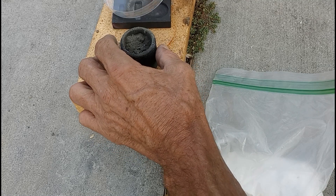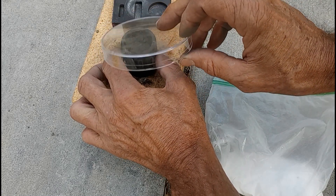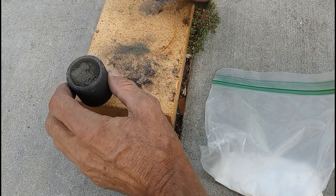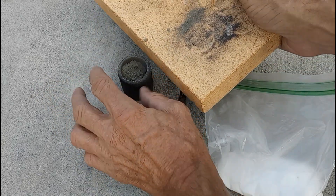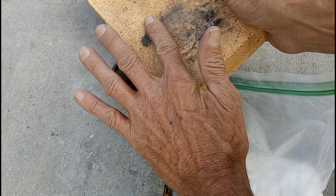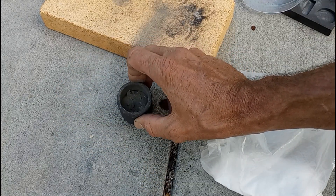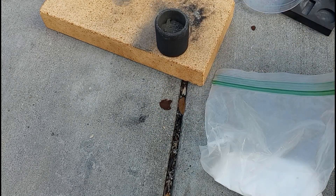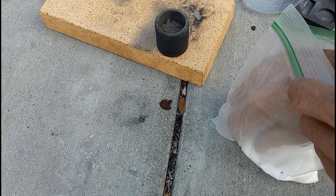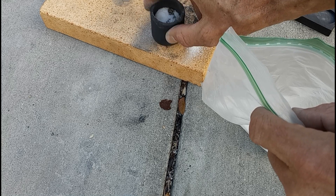I could have been more careful, and I know it probably looks like I wasted a lot. But I got most of it in there, and what I lost was micrograms. And now it's time to add the flux. If it looks like I'm using a lot of borax here, you're right. This is a powdered substance, so I'm trying to use the extra flux to get it to ball up once it gets melted.